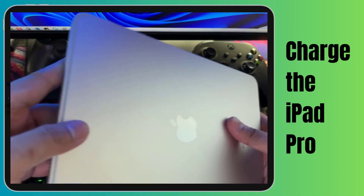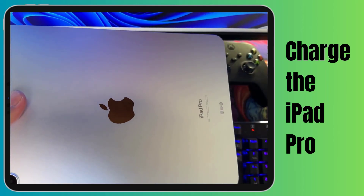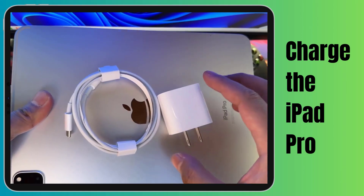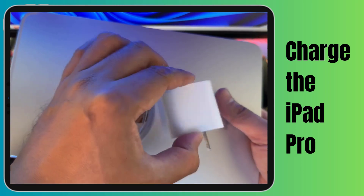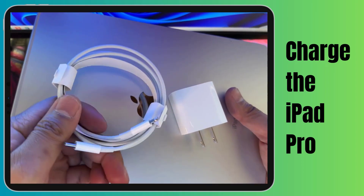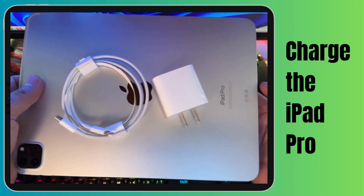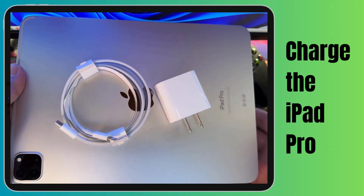So your iPad Pro's screen is being a bit shy. Before you jump to any conclusions, let's make sure it's not just running low on juice. A low battery can mimic some serious display issues, so let's rule that out. Grab your original Apple charger and cable, plug it in and connect it to your iPad Pro. Give it a few minutes. Is the display showing any signs of life? Keep an eye out for that charging icon or any screen activity.